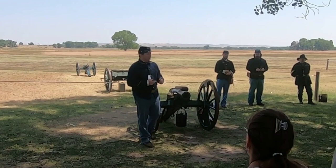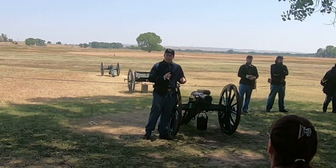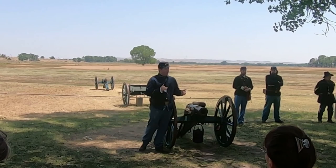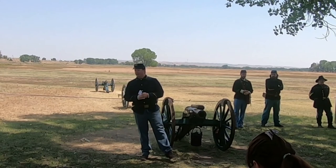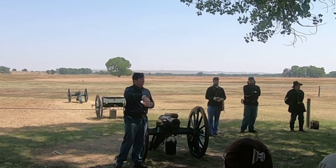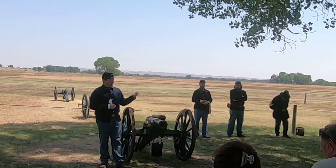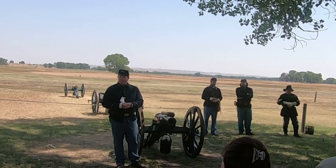"Howitzer" refers to the type of cannon. In the 1800s, there were three main types of artillery: howitzers, mortars, and guns. Think of their trajectories like sports: a gun shoots on a very flat arc, like a baseball pitch — fast and low. A mortar acts like a basketball shot — high arc up, high arc down — great for shooting over obstacles, making them ideal siege weapons, but not effective in a field fight.